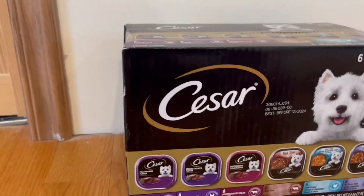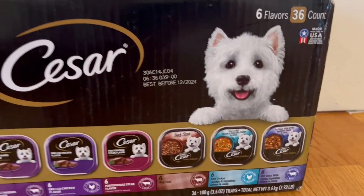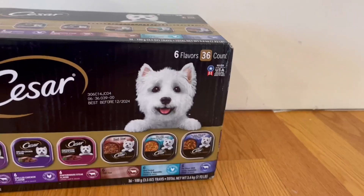Right here inside the box, we actually do have six filet mignon flavor, six grilled chicken flavor, six porterhouse steak flavor, six beef stew, six slow cooked chicken and vegetables dinner in sauce, and six pot roast with vegetables dinner in sauce.